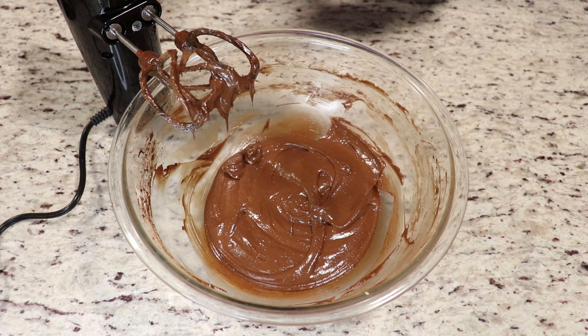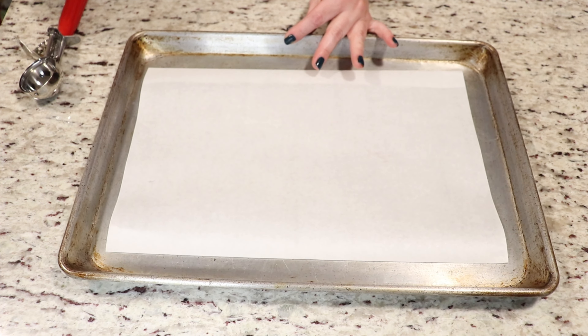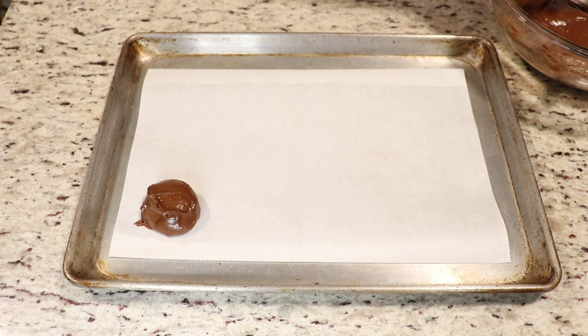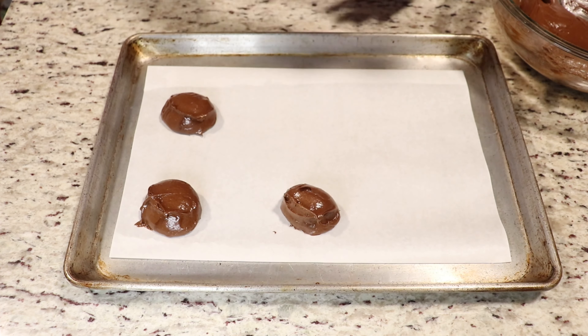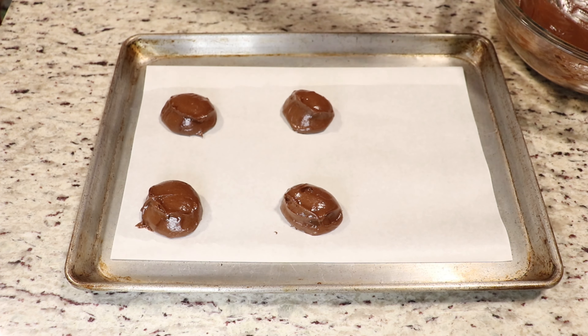Your dough should be like a very thick cake batter. If you find that it's still a little bit soft, just put it in the fridge for around 15 to 20 minutes, cover it with some plastic wrap, and then take it out and bake your cookies. My batter looks pretty good to me, so I'm going to use an ice cream scoop and place some scoopfuls onto a cookie tray that has been lined with some parchment paper.